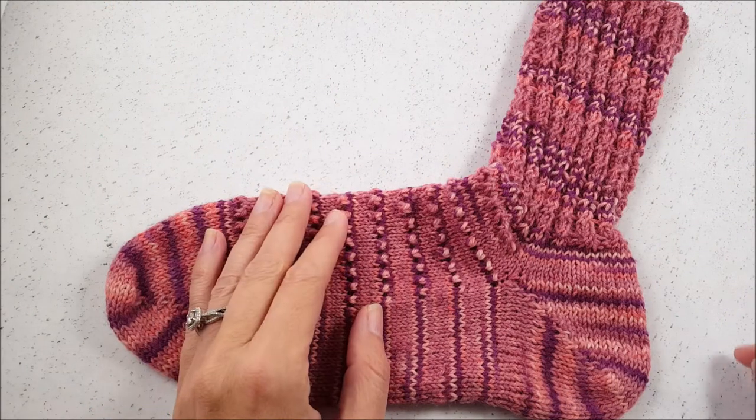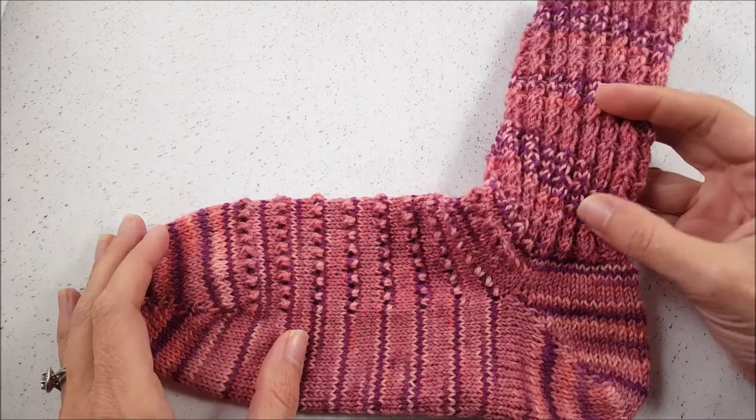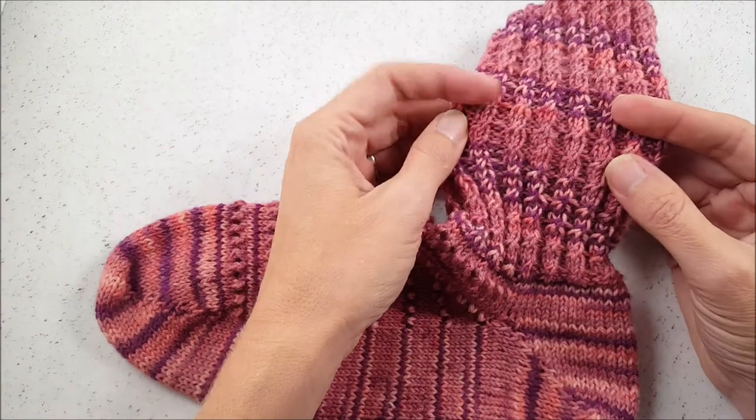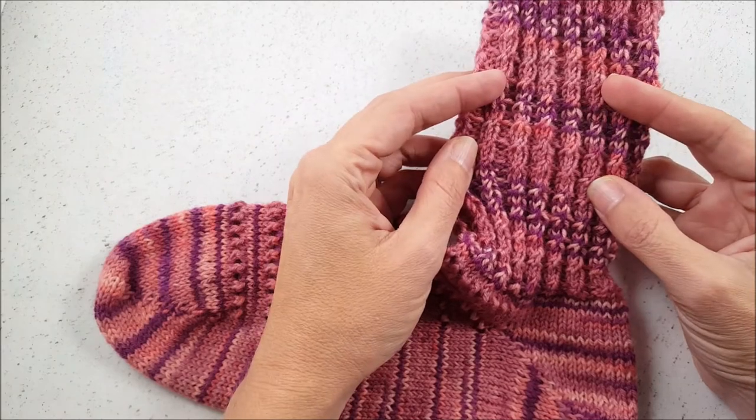Hi, this is Ellen from The Chili Dog, and today I would like to teach you how to do the twisted cable rib that I'm using in the leg here of my azalea socks.